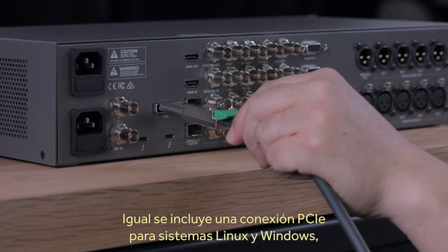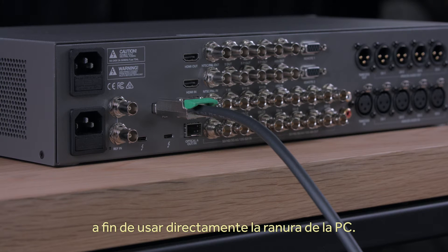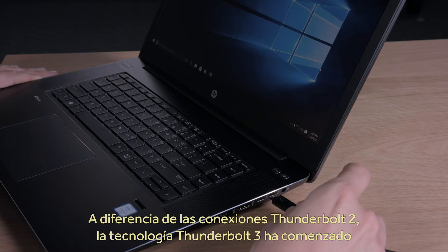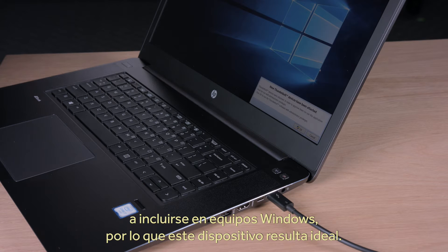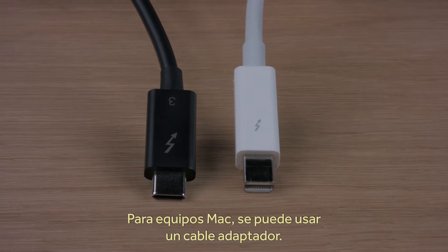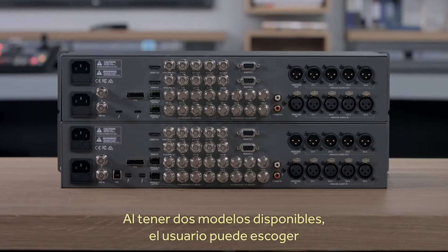The PCI Express connection is still included for operating systems such as Linux and Windows, where you might still want to connect directly to the computer's slot. Thunderbolt 3 has also been appearing on Windows computers, so this model is perfect as Thunderbolt 2 is not as common on Windows. Mac OS X customers can use this new model too, just by using a Thunderbolt 2 to Thunderbolt 3 adapter cable. With both Thunderbolt 2 and Thunderbolt 3 models available, you can simply choose which one you want.